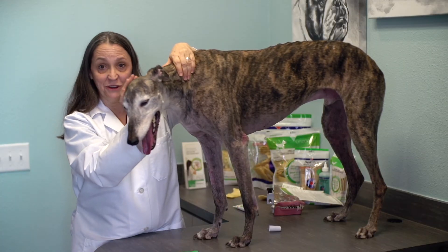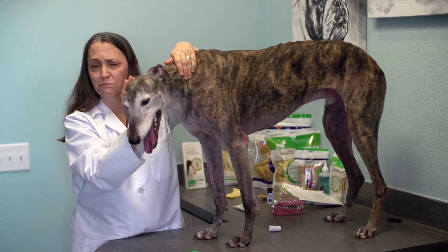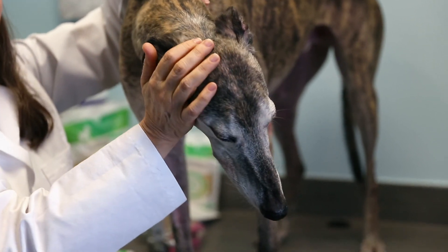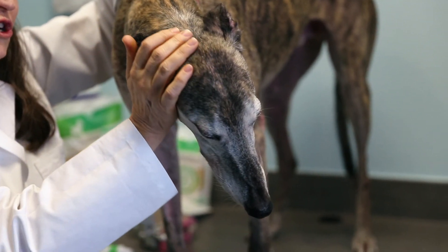Don't be discouraged if you can't do it every day or if you're still seeing some tartar buildup. Try to do it as often as you can, and on those days that you can't brush, make sure they get a good dental chew or rinse instead.